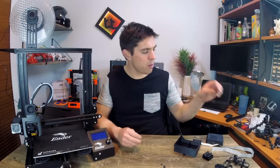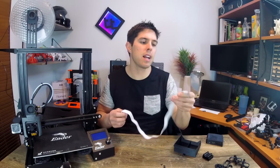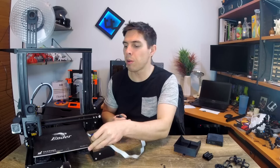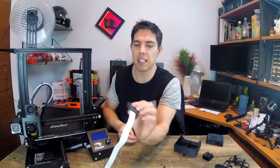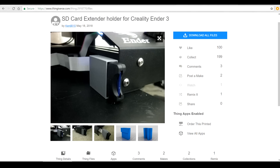You might remember from my review this adapter that eliminates the micro SD card — it slots in and has a full-size SD card slot on the other side. The only problem is it's quite ungainly; when you plug it in you've got this thing dangling out the front of the printer, and that's not really functional or attractive. What we have here is a printed part that holds the adapter out of the way with a little bit of cable management, making it a lot tidier.